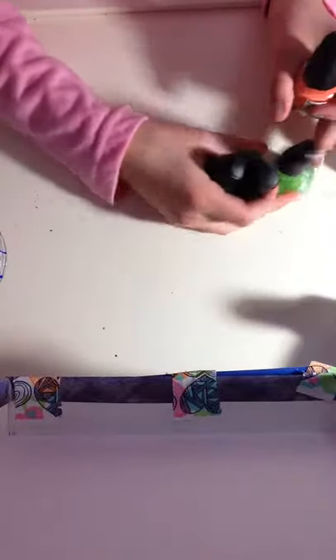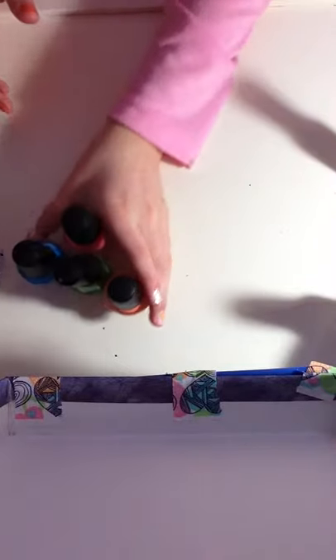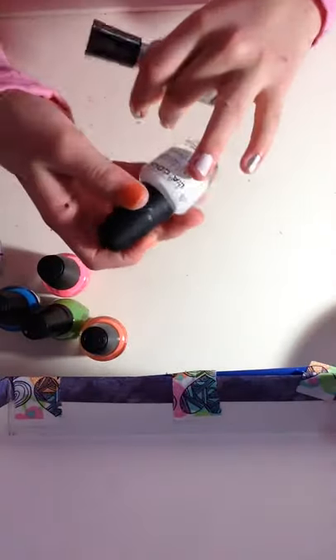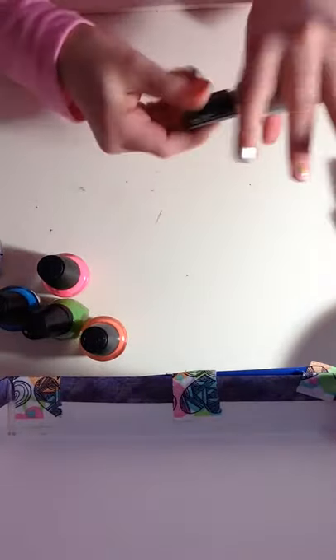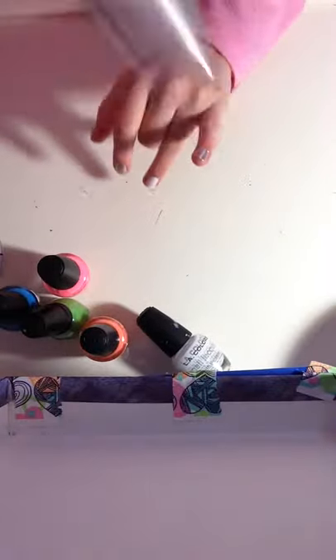And then you're going to need colors of your choice. So these four are going to be for the water marble. And this is going to be for my index finger and my middle finger. And then the silver is going to be for my thumb, my pointer finger, and my pinky. So let's get started.